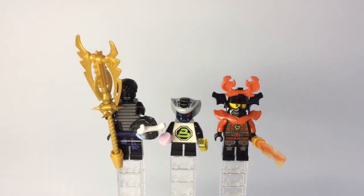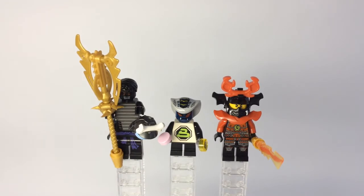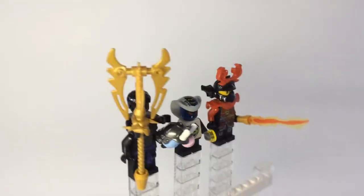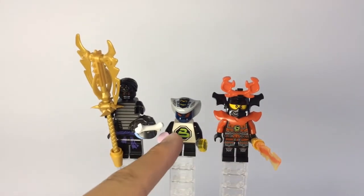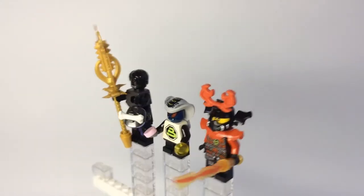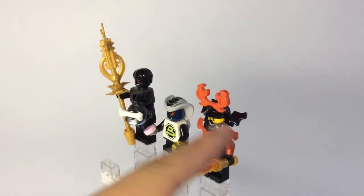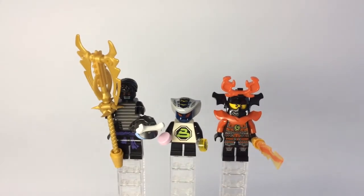Over here for Scales, I gave him some short black legs because he's Scales Jr., he's a snake serpentine kid. I gave him a black drawn shirt and the gray hands, because that's what the hypnotized hands colors actually are. And then I gave him a couple of candy bits, because if you have seen Tournament of Elements, you know that he is seen throwing candy in the Corridor of Elders episode. Those are just one-by-one tiles.